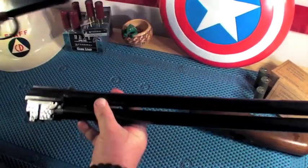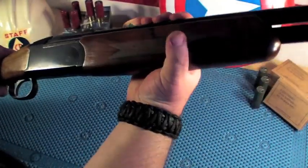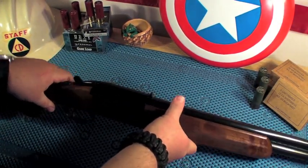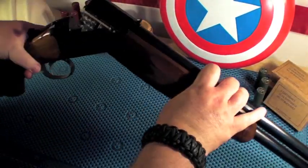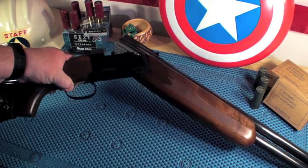And there you have it — the Condor Outback over-under shotgun.